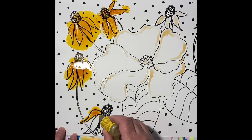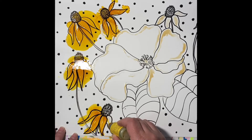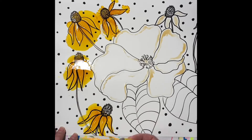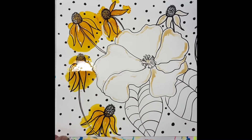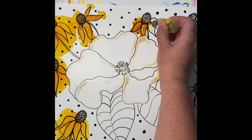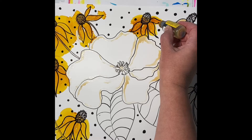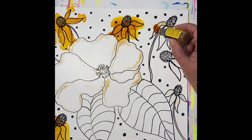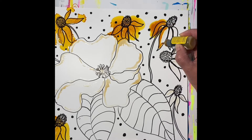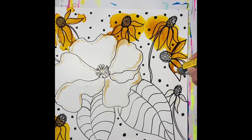Then I started applying the alcohol ink. This is sunshine yellow. I'm just kind of doing the flowers. The light makes it really shiny so it's kind of hard to see sometimes — sorry about that. I'm just filling in the flowers and letting it bleed outside the lines because I thought it would look cool to mix some colors later. I'm also leaving some places white; it gives it some energy.